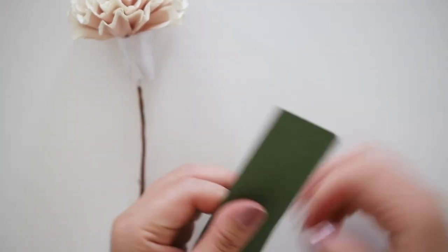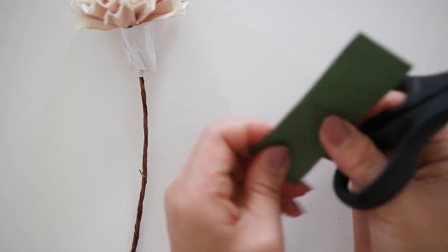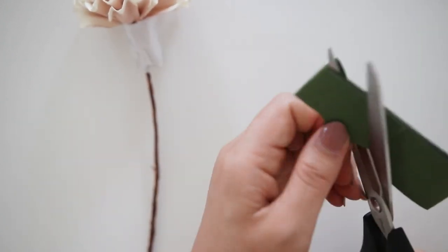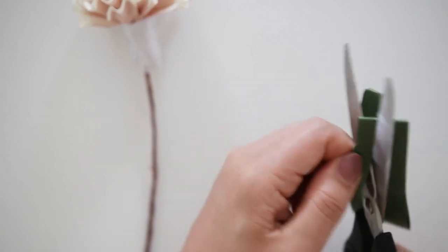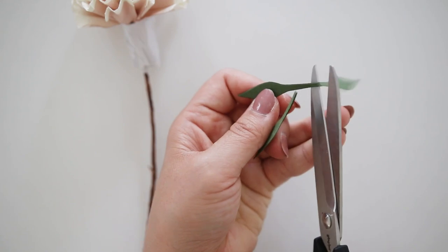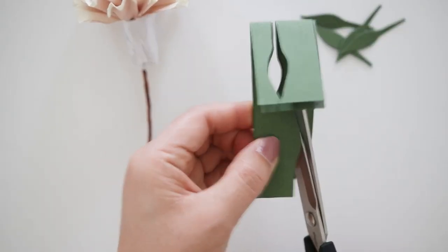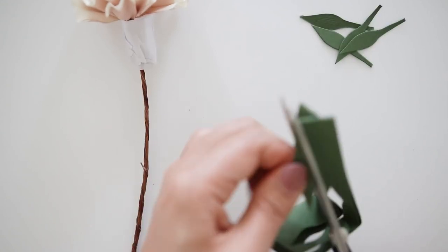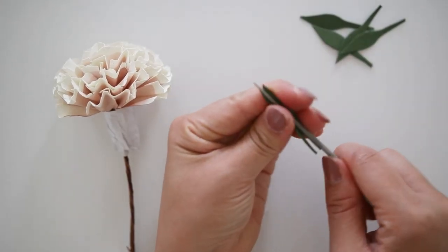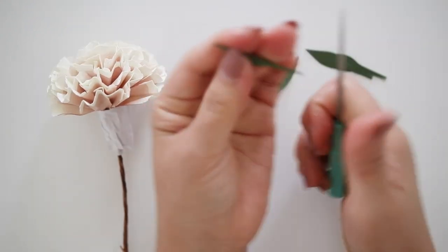Then I'm using scrap green paper — you'll need three pairs of very small leaf shapes, so you just need a small strip of green cardstock paper. Fold that in half and cut three pairs of leaves. The leaf shape should have a small stem on one side and a pointy tip on the other. Since I folded it in half for the pairs, I make sure to cut through the folds if they are attached at the ends. Next, shape the leaves.